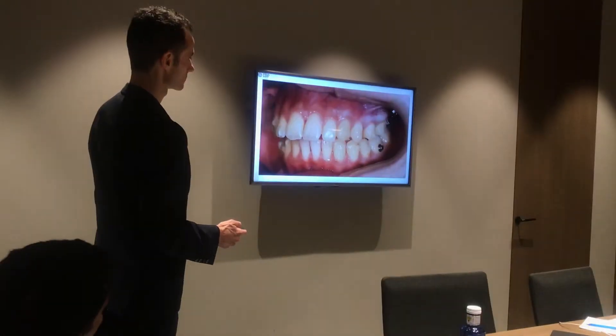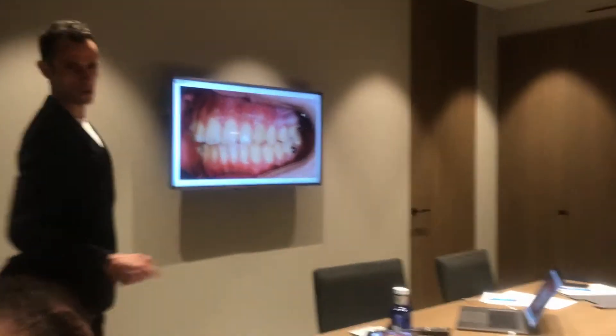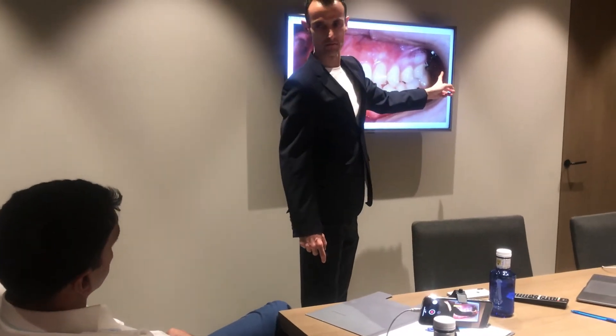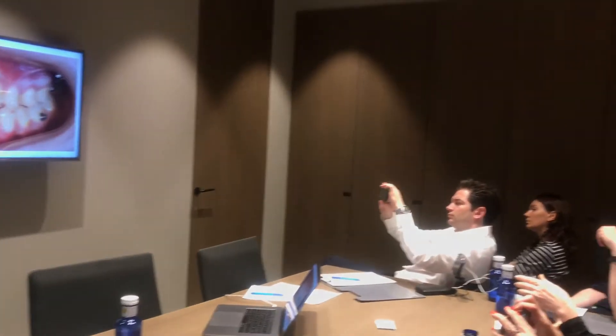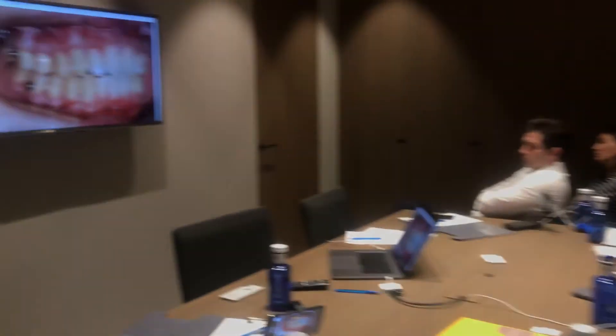Do you put 2 buttons on? 6 and 7, right? No, not both 6 and 7. If the screw is distal to the 6, the 6 is enough. Normally I put it in the 6 only — on both sides.